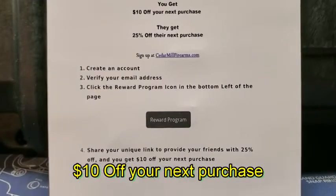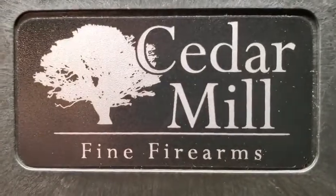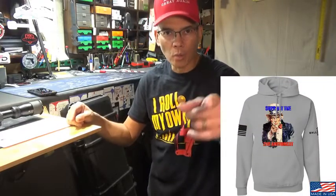Share with your friends — you get 10% off your next purchase, and they get 25% off their next purchase. Just go ahead and sign up at CedarMillFirearms.com. Alright folks, it's Nito with AP2020 Outdoors. Remember, support the Second Amendment. We'll see y'all later.